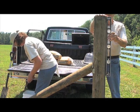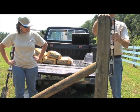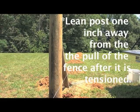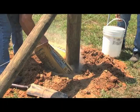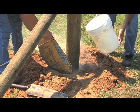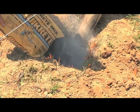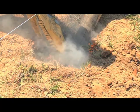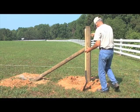After posts have been placed in their belled-out holes, your next step is to fill them with concrete. Before you fill, check your string line and lean your post 1 inch away from the pull of the fence after it is tensioned. Fill all holes with concrete to about 4 inches below the grass line. Make sure your diagonal post's uncut end is set in concrete approximately 3 to 4 inches. After the concrete is set, backfill with dirt to ground level.